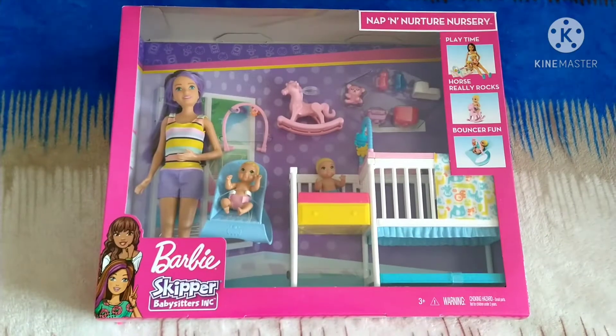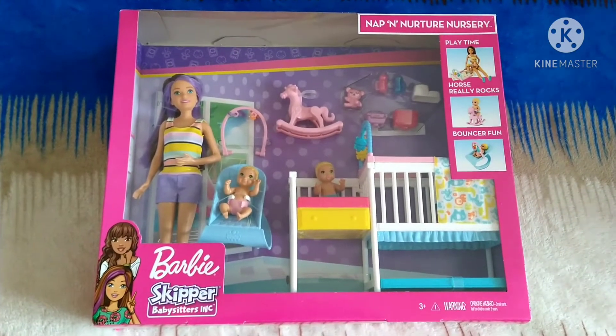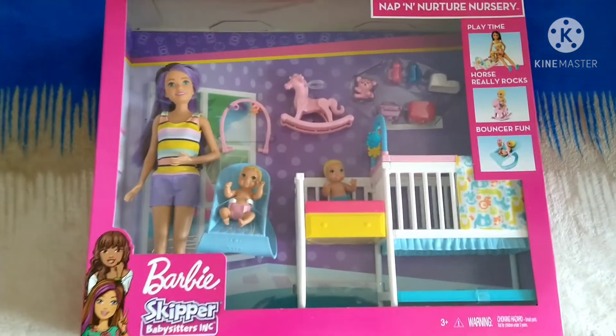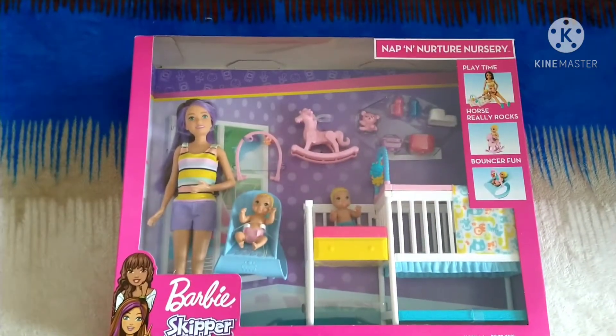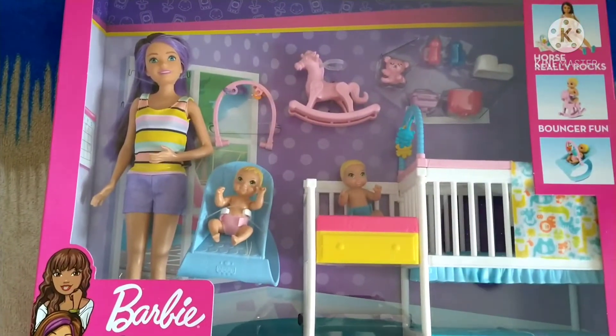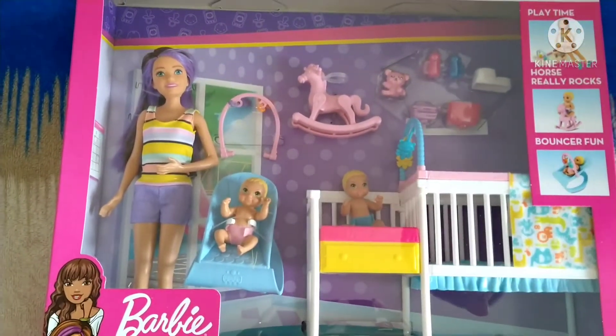Hello guys! We're back in the unboxing! Today we will be unboxing Barbie Skipper Baby-Sitters INC. It comes with a nice Skipper doll, but to get a closer look, let's open this package up and see with a closer look.